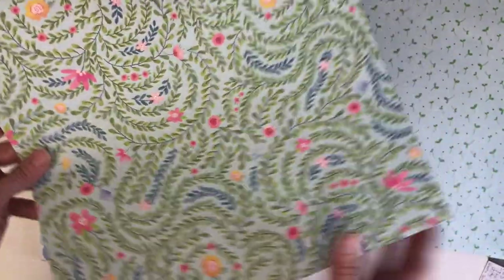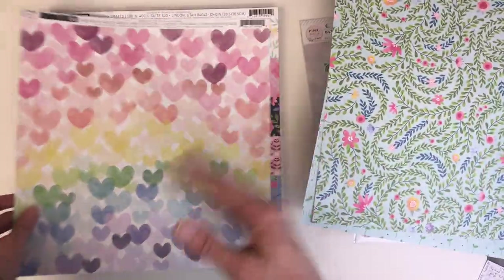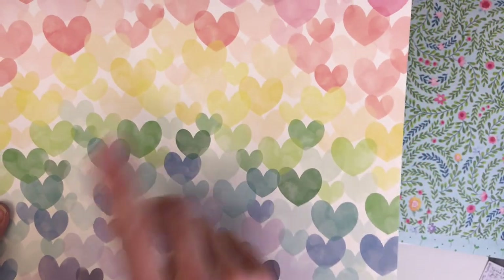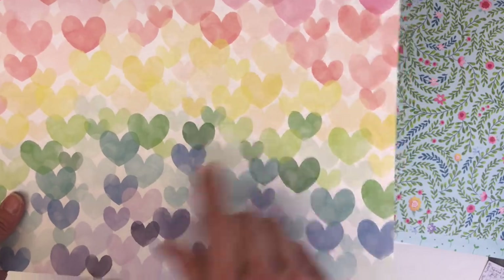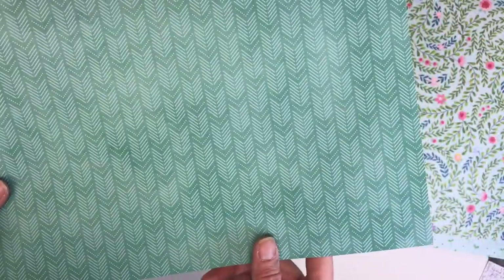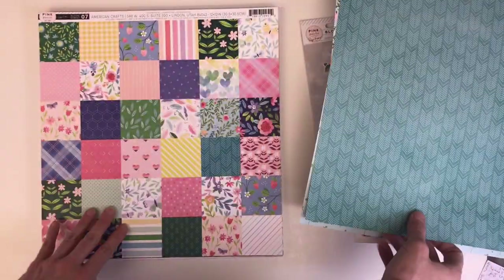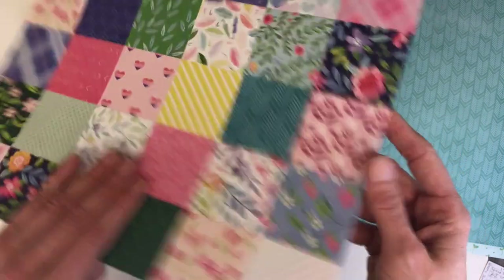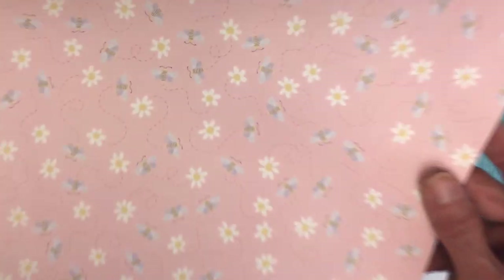When you order the paper pads they're just white cardstock on the other side. The cut-apart is probably one of my favorite papers in this collection. When you order the smaller paper pad you get the holographic pattern, but when you order the individual sheets you get the non-holographic version — so it's nice to have the option for both.